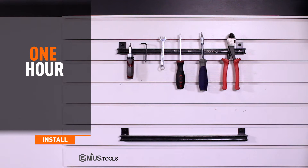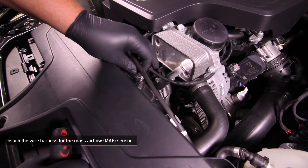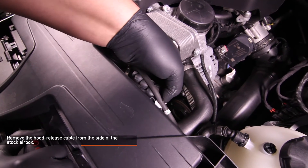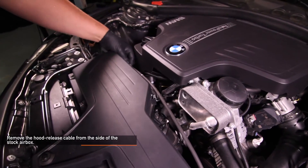Install time is about one hour and install difficulty is a two out of five. Detach the wire harness for the mass airflow sensor. Remove the hood release cable from the side of the stock air box — there are three points at which you will have to remove the cable.